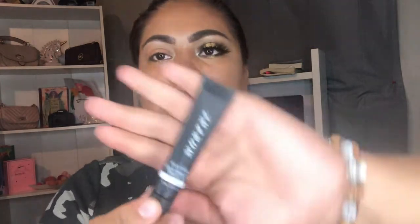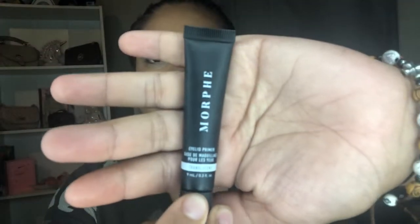So if you guys want to know how I created this eye makeup look, please keep on watching. I'm gonna start off with this Morphe eyelid primer. I really like this one — I feel like the colors are more pigmented on my eye. I've tried different ones and this is the one I've liked so far.